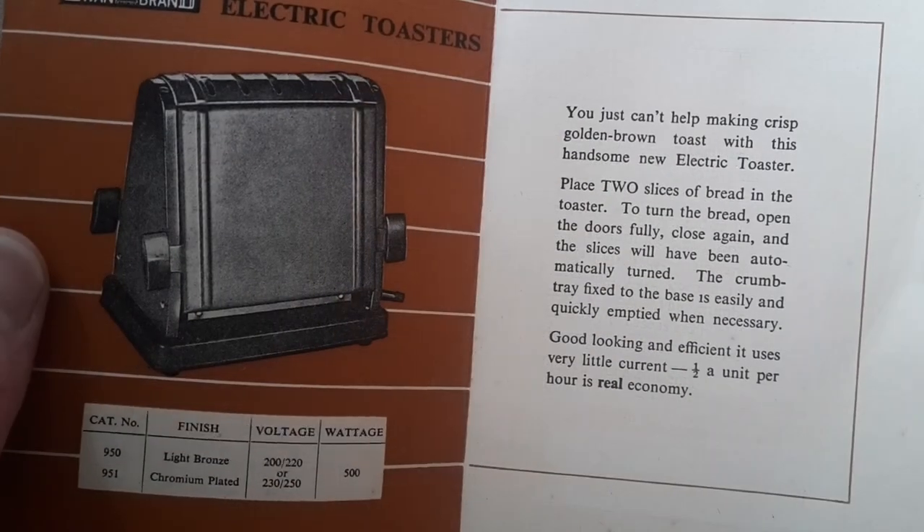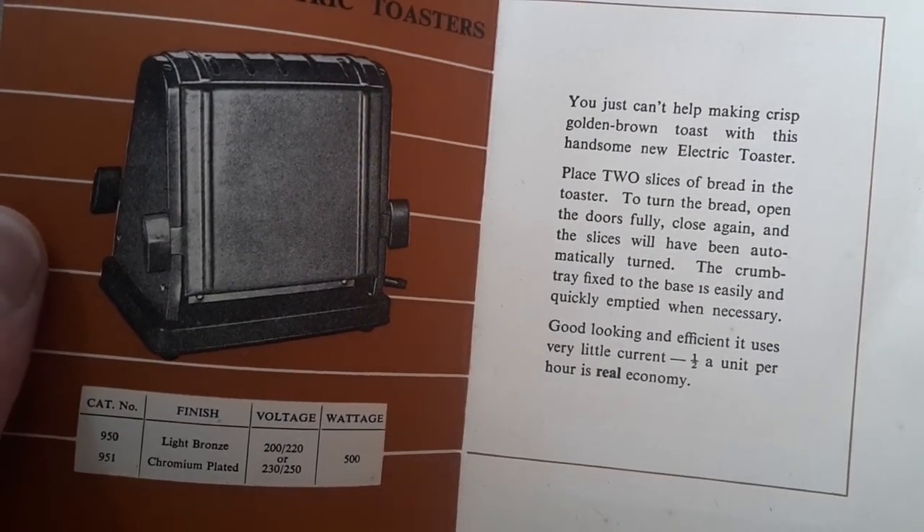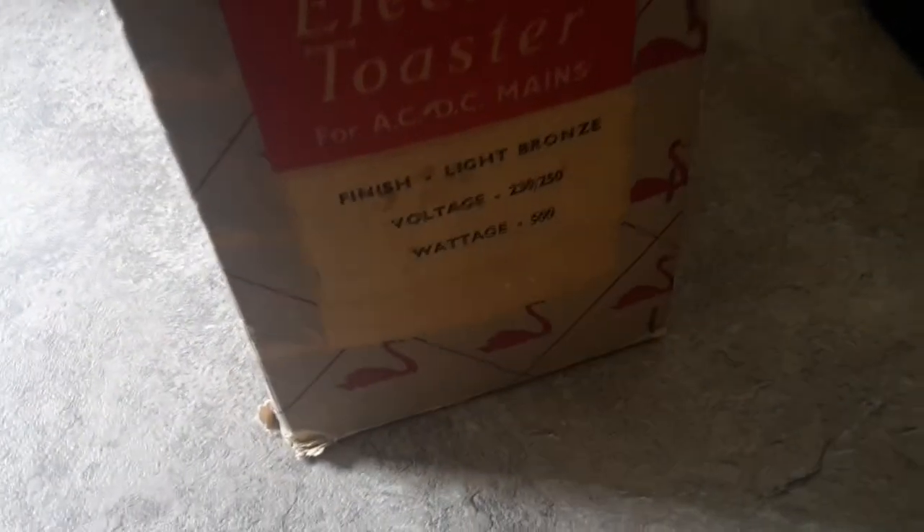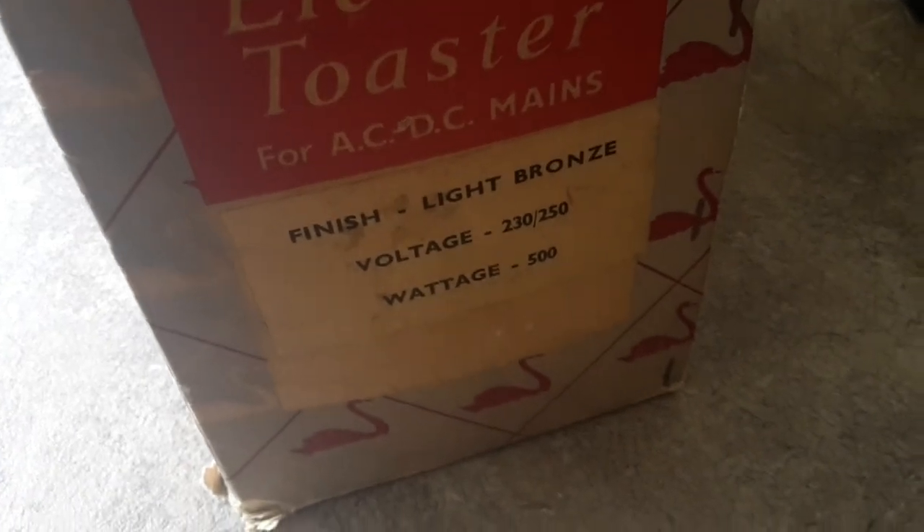This particular model at the time of publishing was available in light bronze and chrome plated. I also have the original box, which is a nice feature — pretty much the same on both sides, and down there is the model number of the product inside.